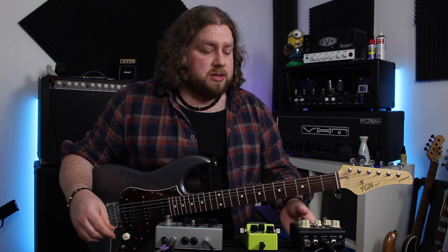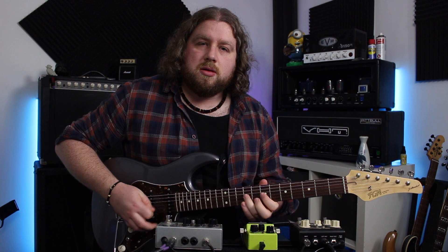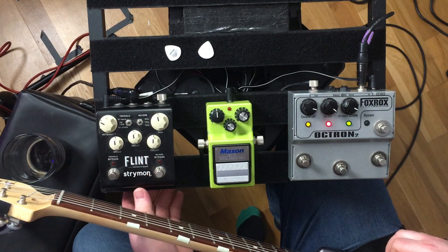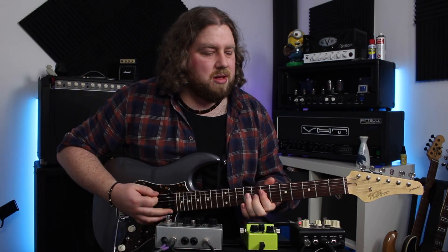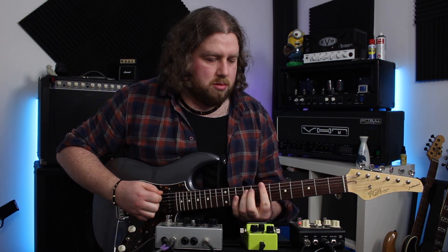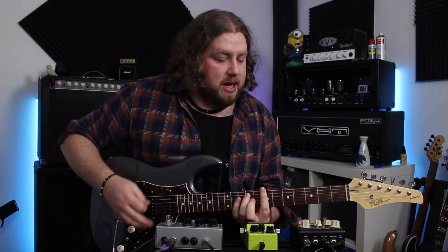So if we start on 60s, it's my dry guitar sound to start with — just a nice clean. Bit weird without reverb, but there you go. And then add in the Flint. Reverb just makes an amp come to life to me — I can't really play without it now. But that is a great sounding spring.